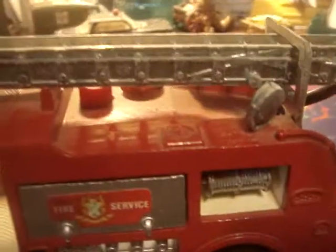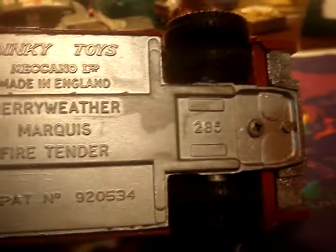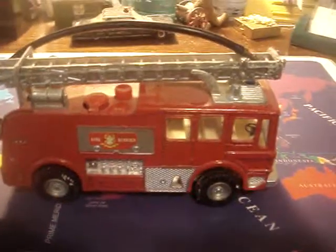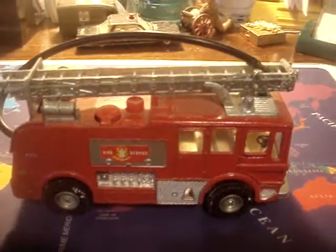And here's the underneath. So a very unique toy — it's not 1:43 scale, it's larger than that. Thanks for viewing this unique and unusual mint condition British fire truck.